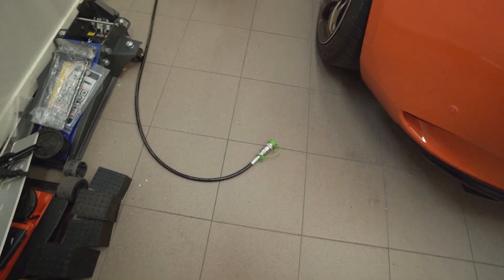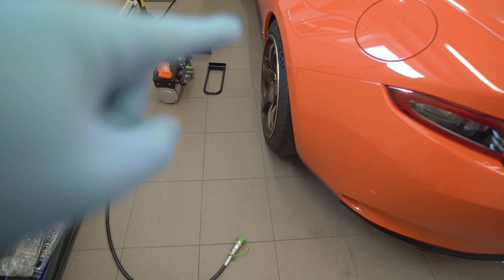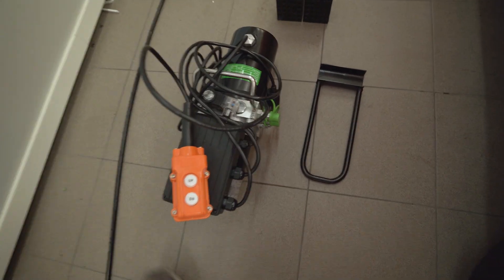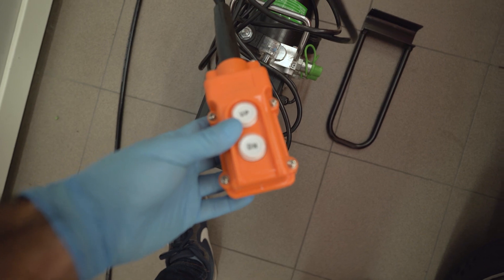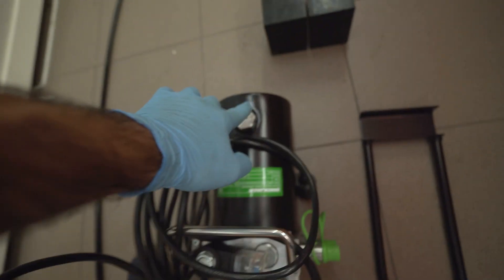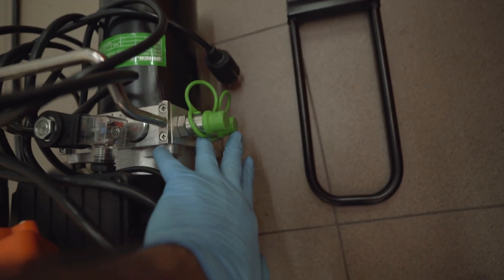Now let's look at what's included in the standard kit. Apart from the frames themselves, we get two longer hoses — one end attaches to the frames, which have a shorter hose with neat quick fittings. One end goes to the frame and the other to the pump. The pump comes with a remote for operating the frames up and down, a handle for carrying the pump, a valve for filling the oil, and two fittings for the hoses.